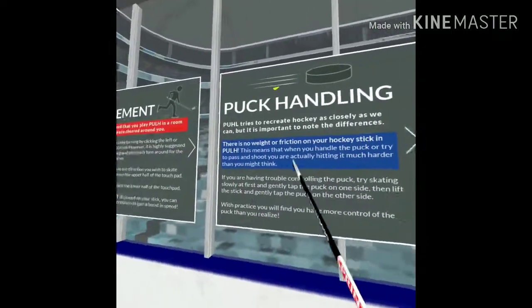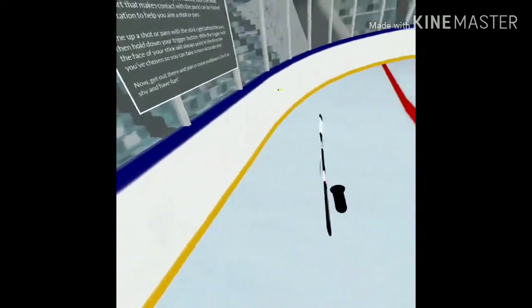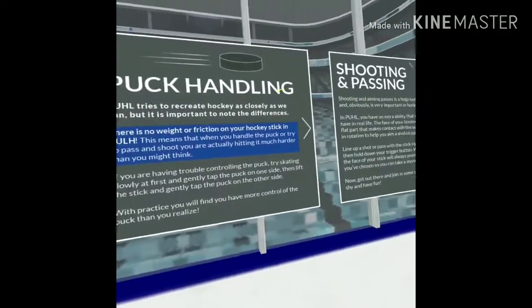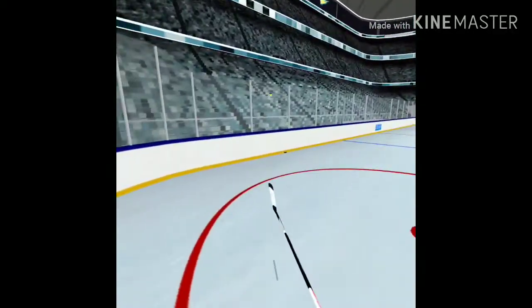It's important to note the differences from real hockey: because there's no friction or weight with your hockey stick, when you handle the puck you'll tap it very slightly and it will move farther than you would have expected or than it would in real life. Shooting and passing — if you play the game you can take a look at those; I'm not gonna bore you with those details here.